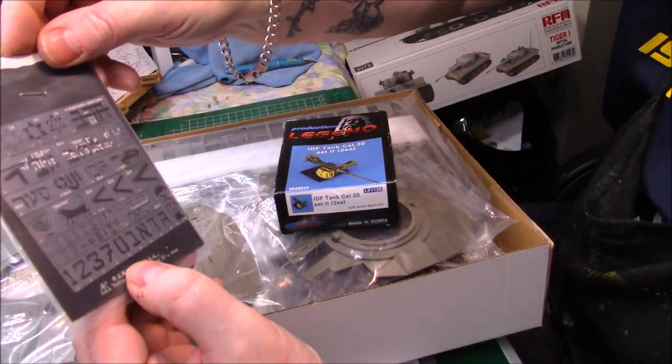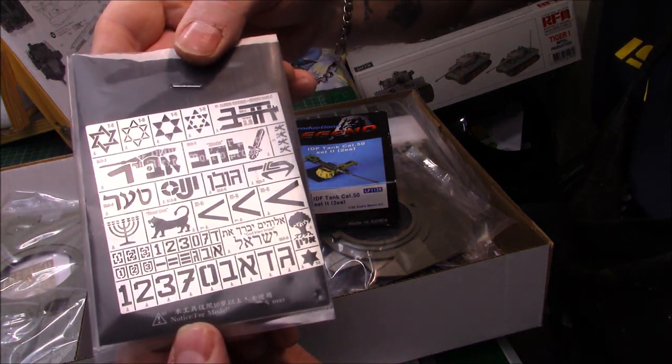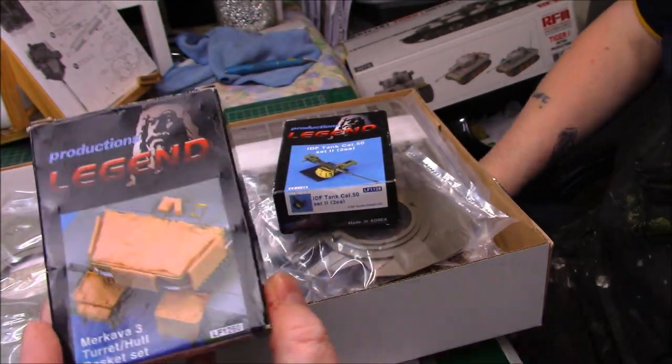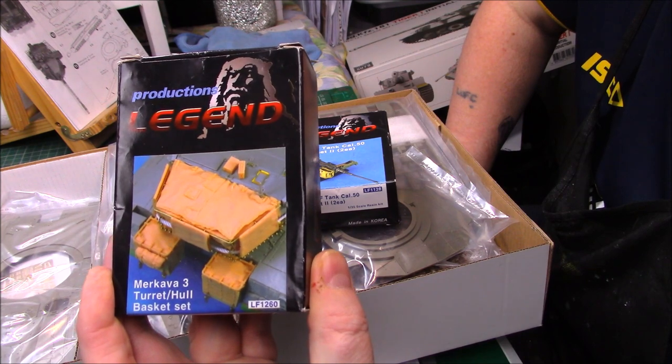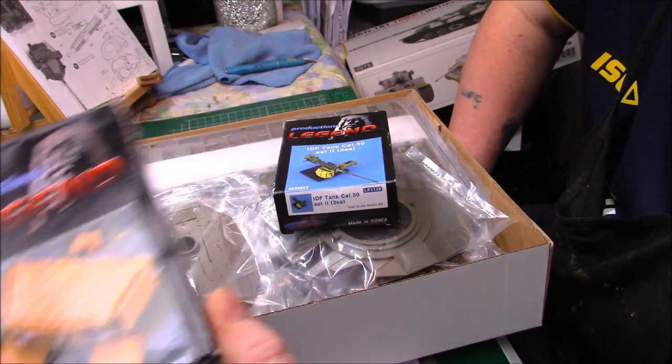I've also got these stencils - I've had them for quite a while, I'm sure they'll come in useful for the build. And finally I got the stowage basket and bins for the back, and a couple of bits and bobs to go in there as well, so I'll just sort of pimp it up a little bit.